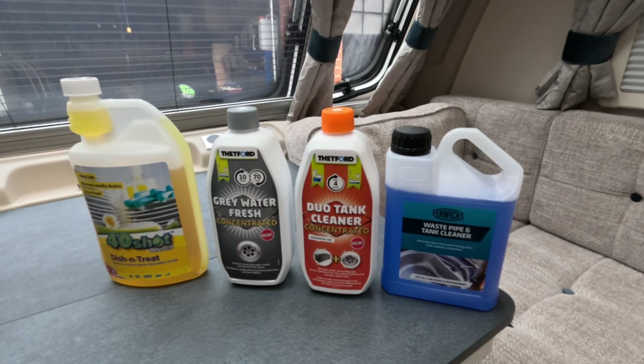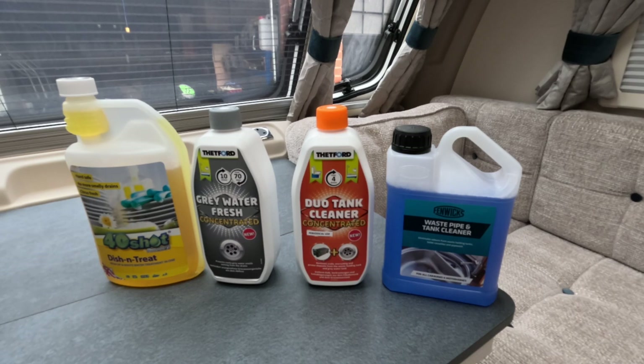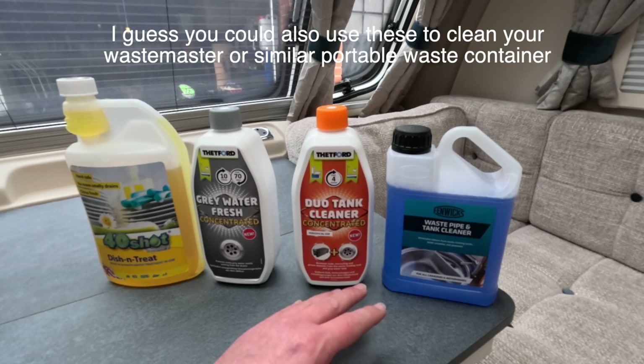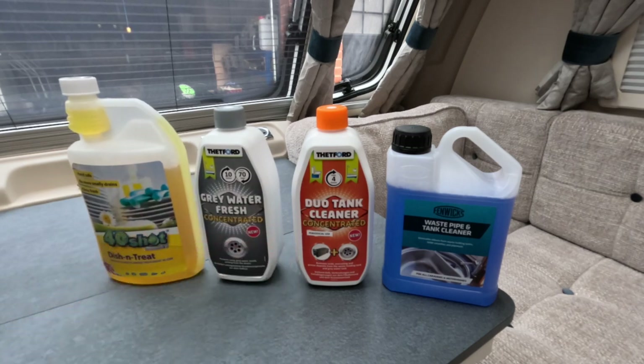I split them up into two groups. The two on the right — the Duo Tank Cleaner and the Fenix Waste Pipe Tank Cleaner — both say they're okay with the toilet cassette and also the grey waste tank, which is typically motorhome only. The ones on the left — the grey water fresh concentrate and the 40 shot — are just for grey waste tanks, not for cassettes. The only difference I could find between the two right-hand products is that the Fenix says you can put it in the flush tank as well as the cassette and grey waste, where the Thetford only talks about the cassette and the grey waste tank, not the flush tank. So Fenix one point ahead — it's a bit of an all-round product. What you don't want is 10 different products for 10 different jobs.